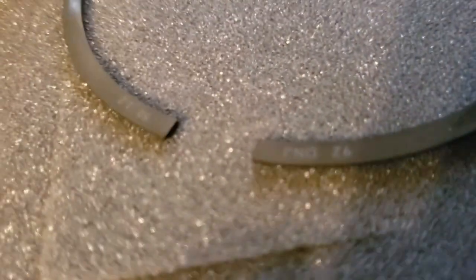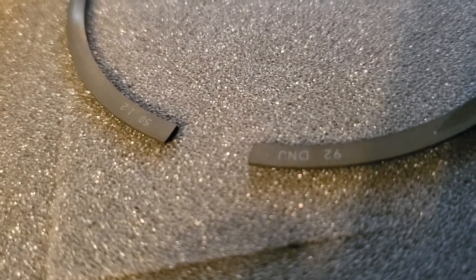Different piston manufacturers mark their rings differently. JE puts a 'top' marking, but these are CP Carrillo's and they don't put top or bottom — they do put numbers on them. The numbers and letters, like 'DNJ 9250 12,' you want those facing upwards, same thing on the top ring. It really doesn't matter on the oil control ring and support rings. Just make sure you do not have the expander or oil control ring ends overlapped — you want them butted, not overlapped.